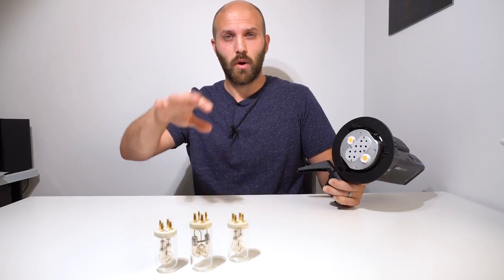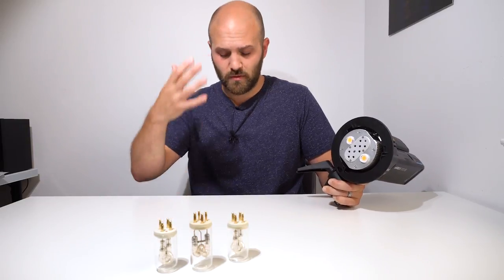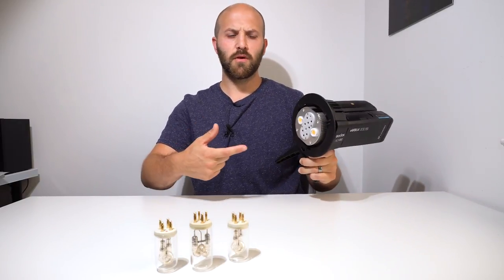I just got that new Godox 60 watt portable LED and that thing is bright when it's in your face. Very hard light, just got it in a reflector. I'm looking for a quick setup today because today brings us new information about the Godox ADB2.